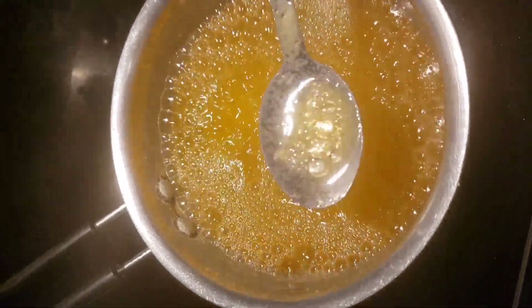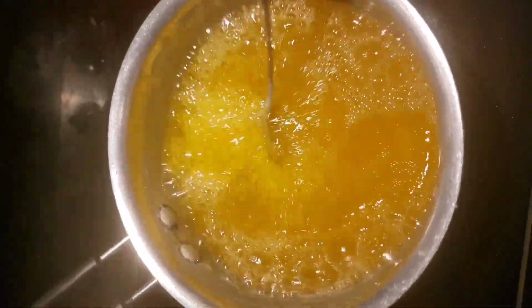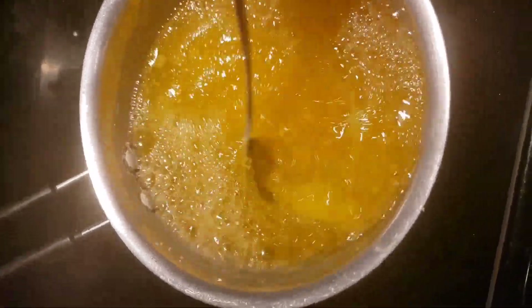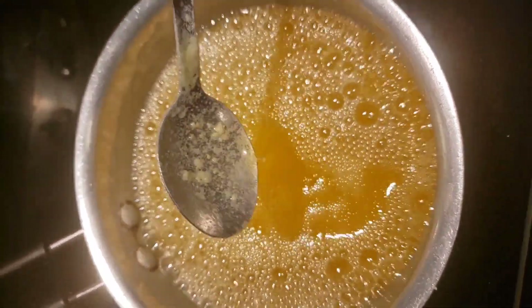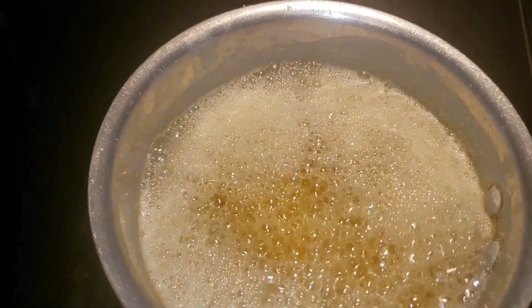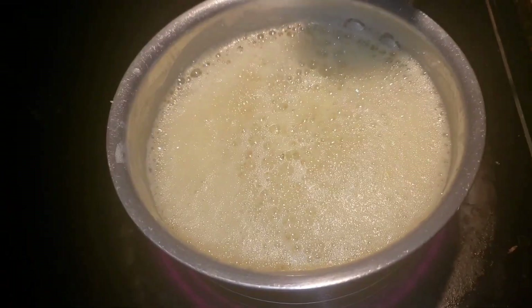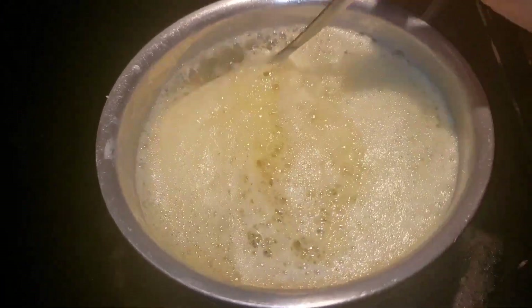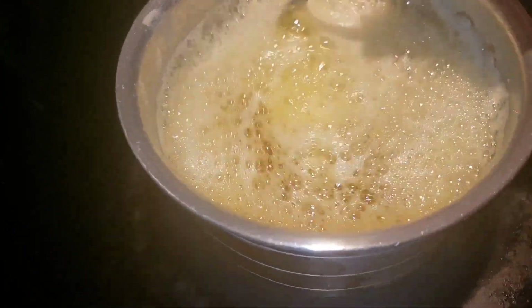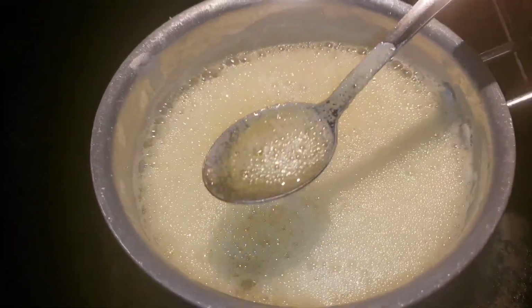Now here the second type of foam has started coming. This is the second one — the foam you saw before when it was boiling was white, and now there are bubble-type foam. So when this starts coming, after this you need to cook approximately 10 more minutes, or 5 more minutes. You will come to know now — see, when this foam comes, its liquid can boil over again, so please keep it on simmer. I have kept it on simmer. See, this full foam will come again — it will come twice. So what we have to do is let this foam come — it's almost done.